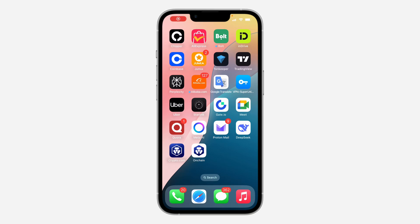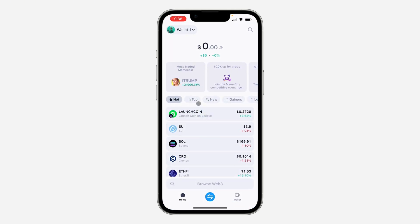Hey guys, in today's video I'm going to show you how to buy Bitcoin in the Crypto.com wallet. So if you want to purchase Bitcoin on this app, let me show you. Open it and click on Wallet at the bottom.